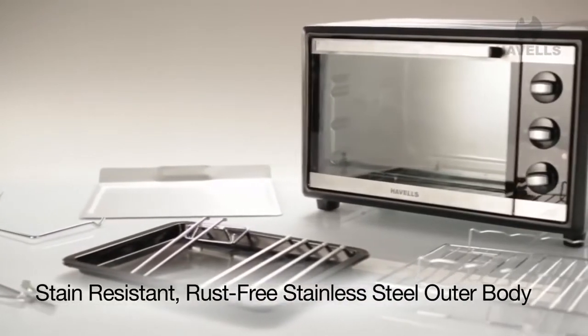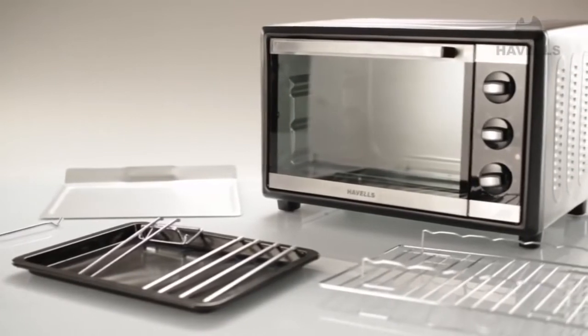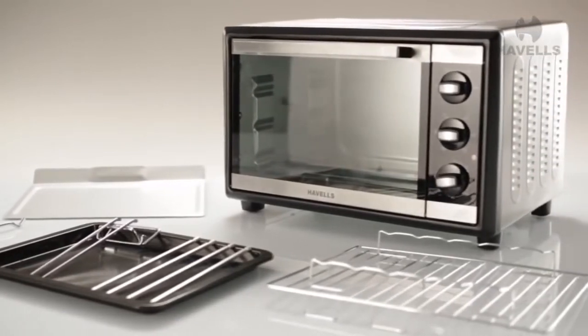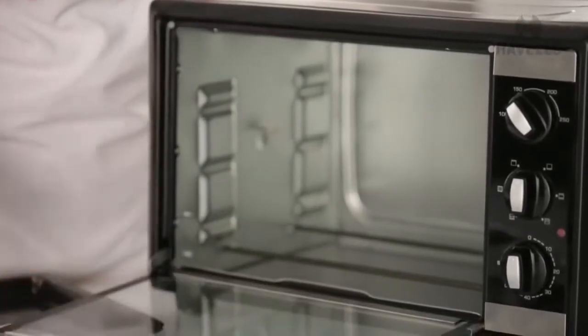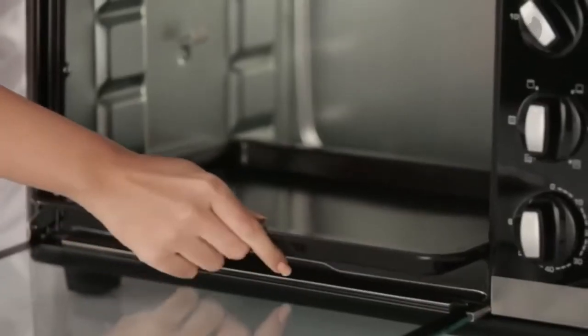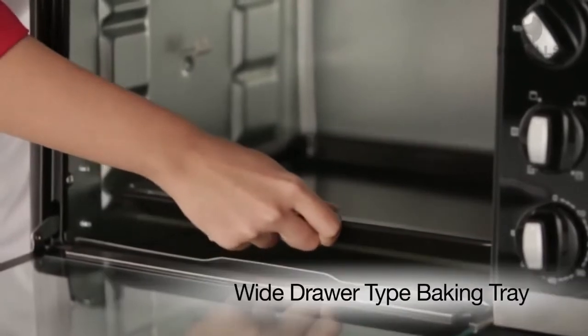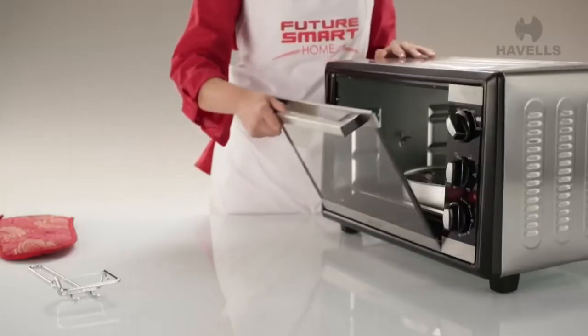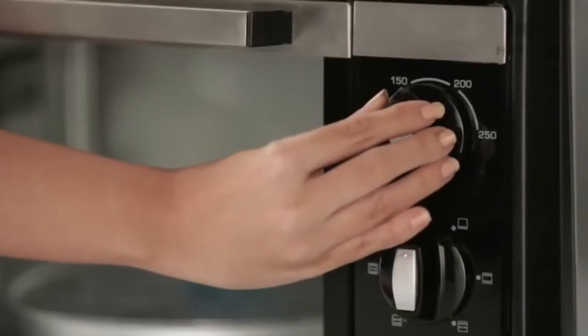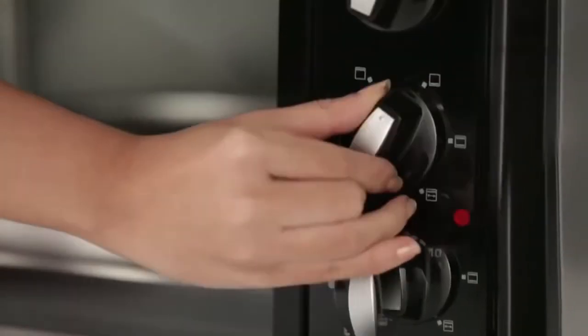The Havells OTG is designed to be a perfect kitchen partner. To make it even easier for you, the Havells OTG comes with a great drawer-type baking tray. Not only is it super convenient to take out and put back in, but you also have the option to bake more.